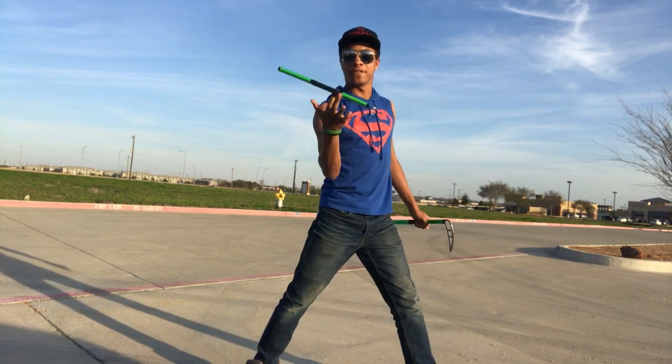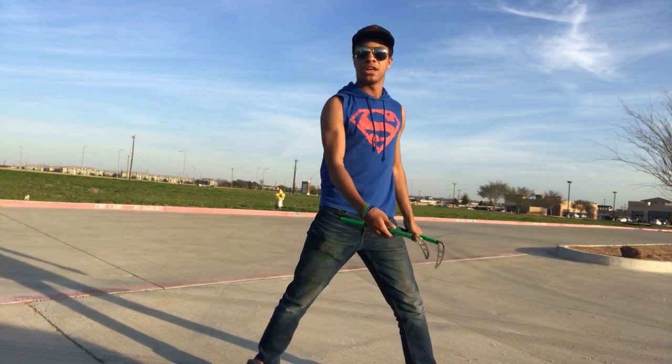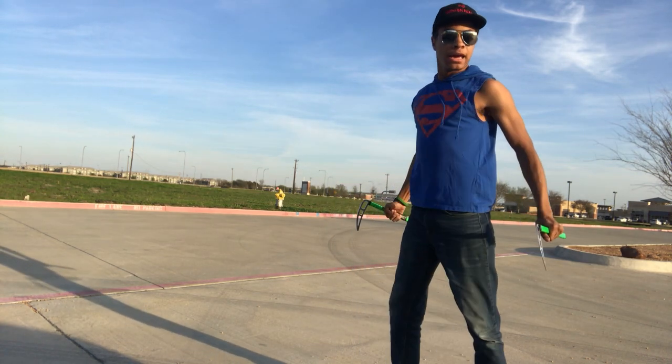From here, you're going to do that finger spin that we worked on in the last video. That's why I said you need to do this — the last video. Finger spin, thumb spin, and finish.